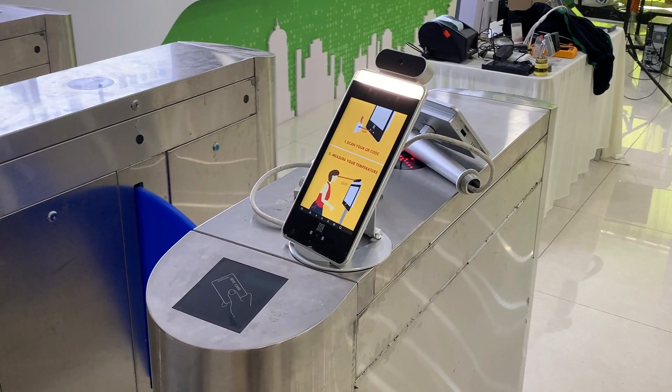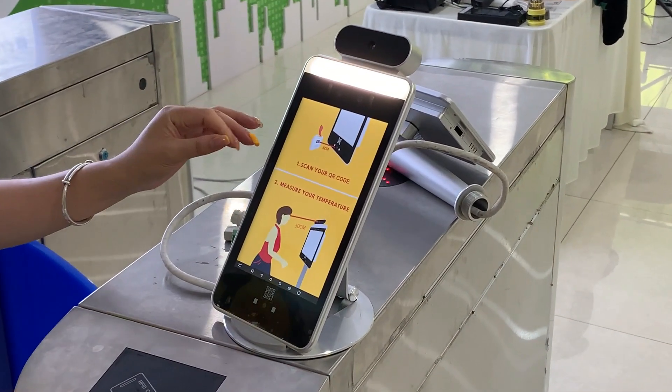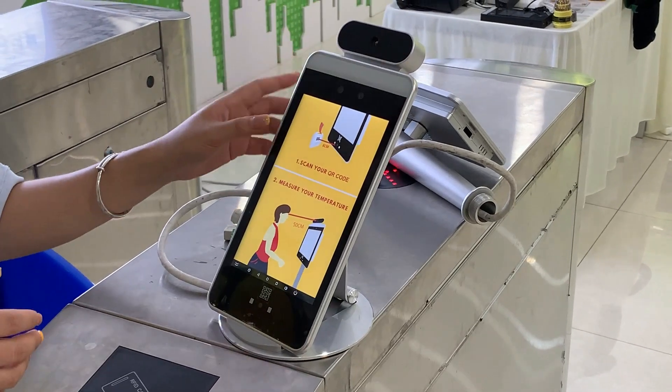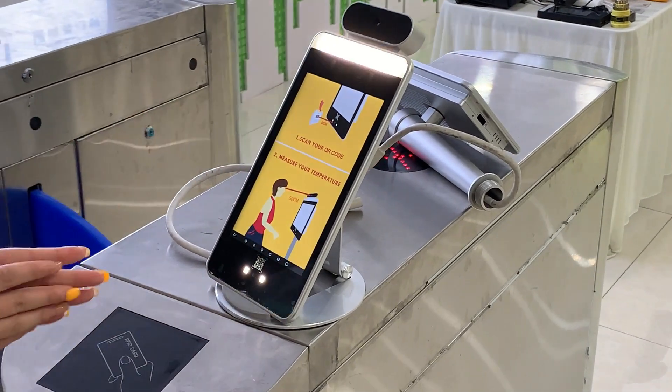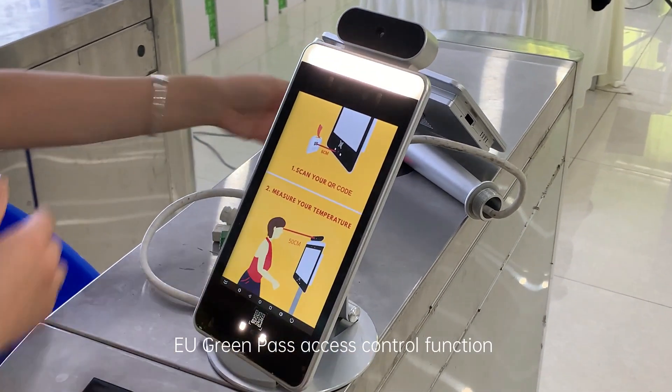Hello guys, this is one video to share with you our IOMT face temperature mask devices to integrate it with the European Union Green Pass, also to do access control function.